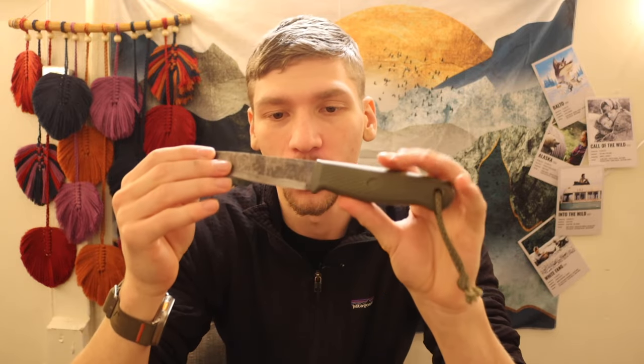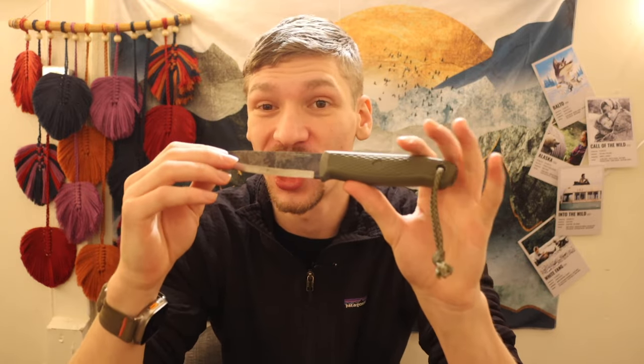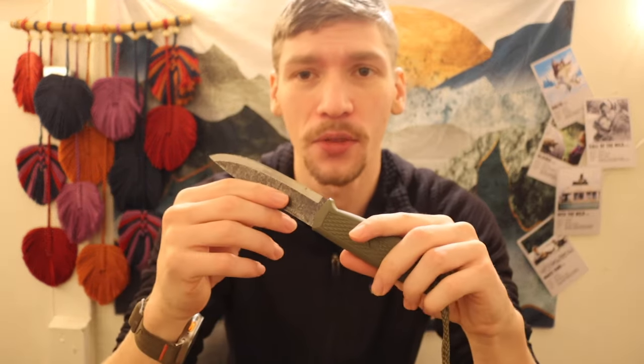If you take people out to train wilderness self-reliance or bushcrafting, these are some really good considerations. The last one we'll go over is probably the best bushcrafting knife of 2023 — and no, it is not at all what anyone expects.